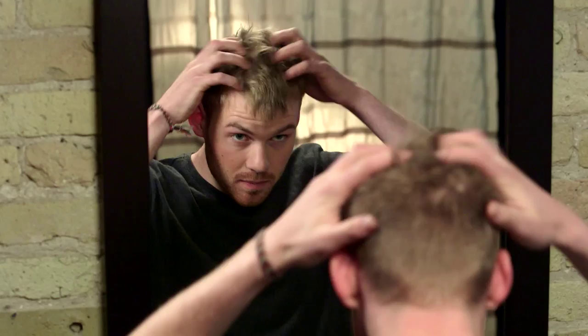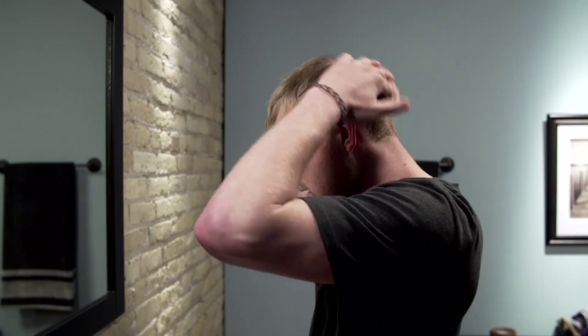Use some styling product to give the peaked cut its distinct look. Run product through the hair, pushing toward the top to form a peak, to make it stand up and stand out.